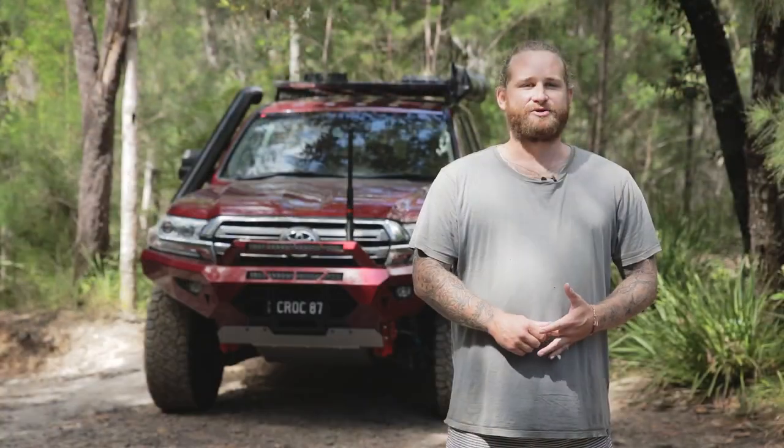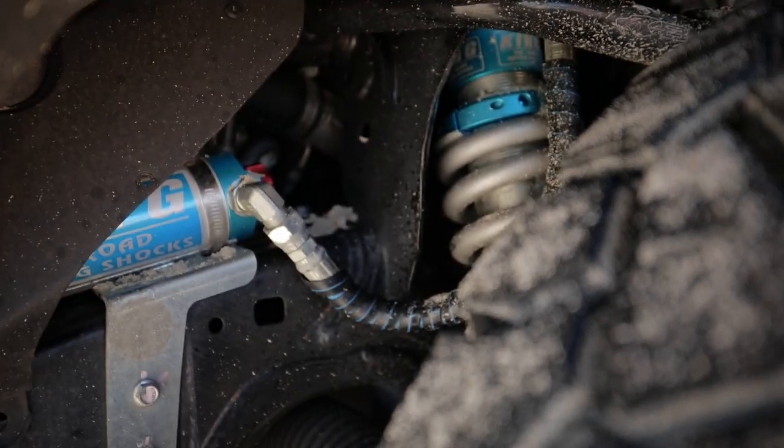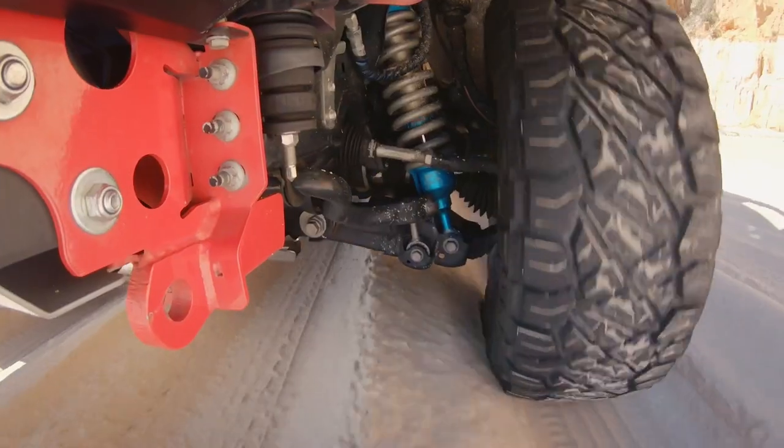Suspension wise we've got a King 2.5 remote res all the way around, Airbag Man coil helpers in the rear, and Blackhawk upper control arms at the front.